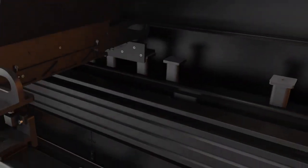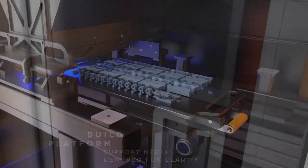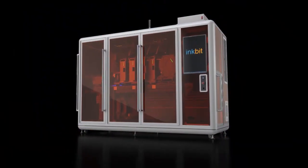Thanks to the build volume of 490 mm length, 245 mm width and 200 mm height, large print jobs will never be a problem again with the InkBit Vista.